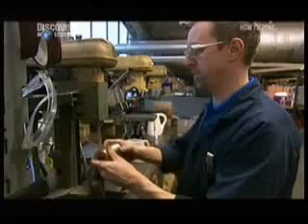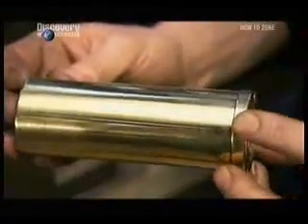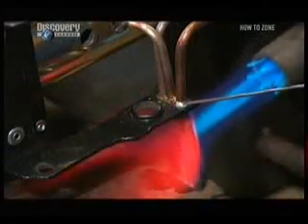They polish the brass to give it a sheen. Then they solder copper pipes to the boiler. These pipes will expel the steam as it powers this little locomotive.